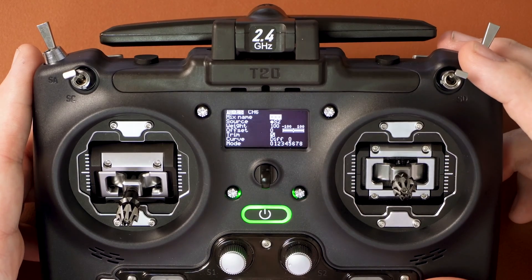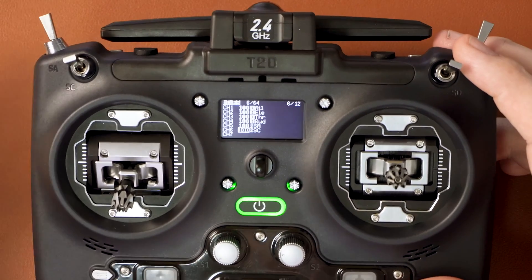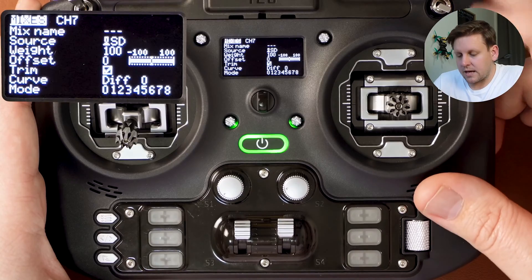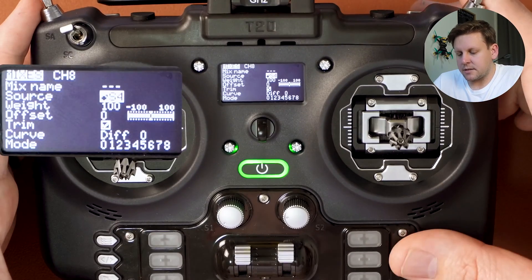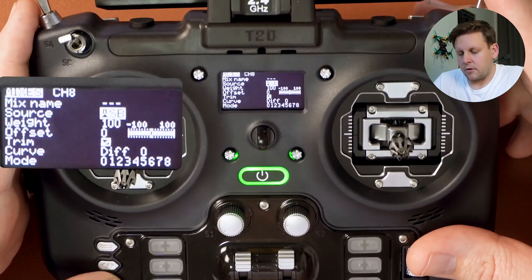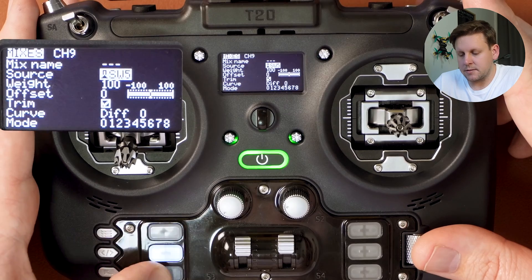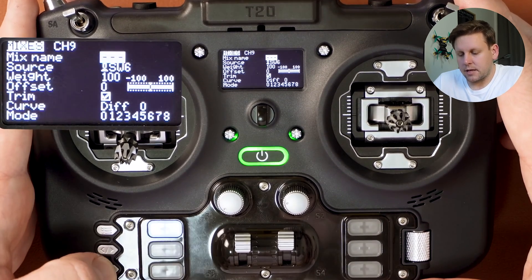Then do the same for channel six — I use SC. Set channel seven and channel eight the same way, flicking whatever switch you want to assign to each channel. If you want to add more channels such as custom buttons or extra switches, you can absolutely do that as well.